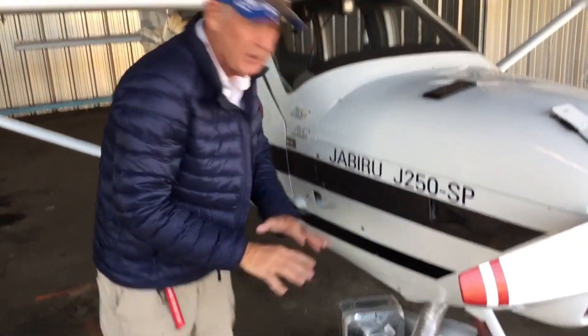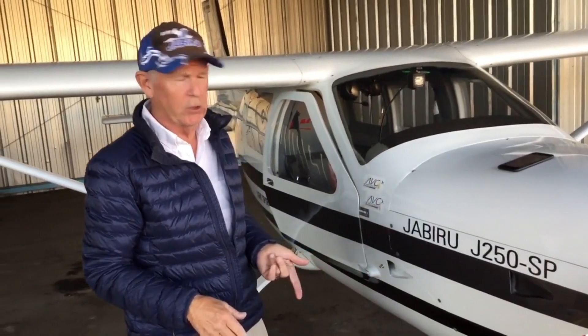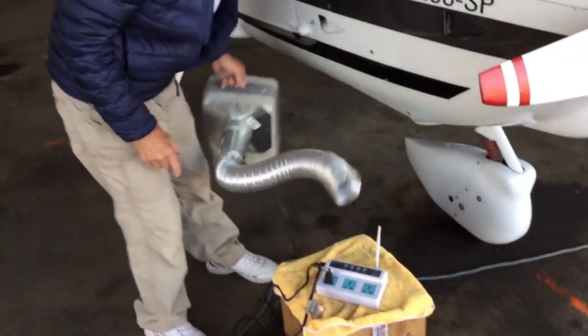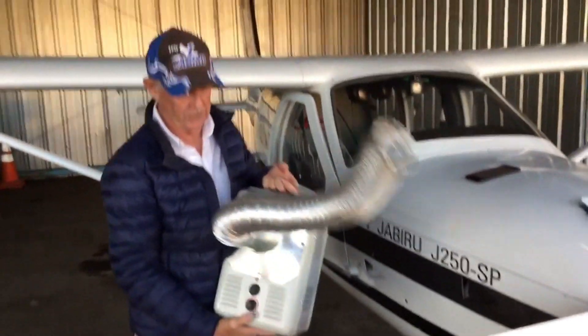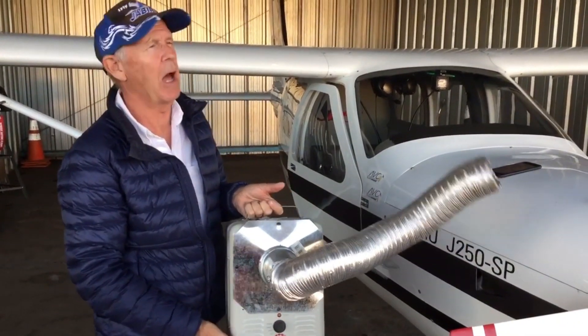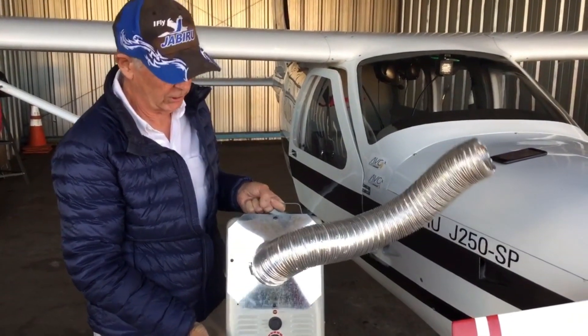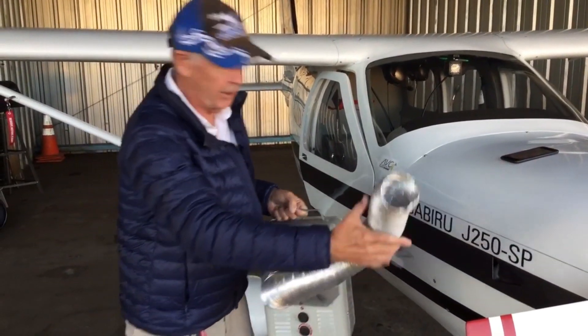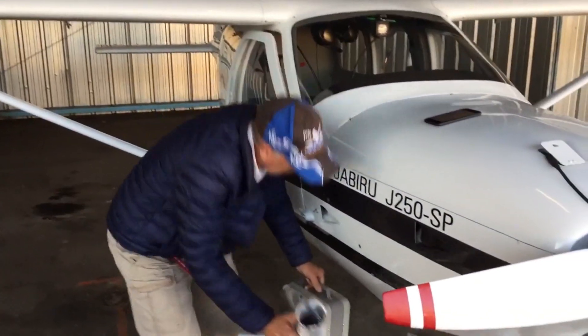You take the cell switch and set it up — the instructions come with the switch. Go down to Lowe's, Ace Hardware, or Home Depot and get yourself a milk house heater. I saw one on Amazon for $21. You're going to need to put a piece of ductwork on the front and a hose to lead into your cowling.